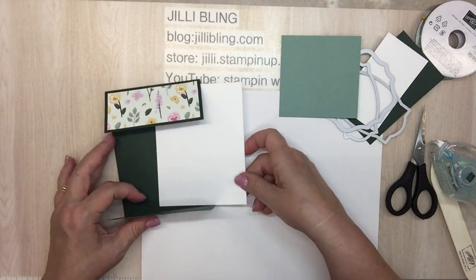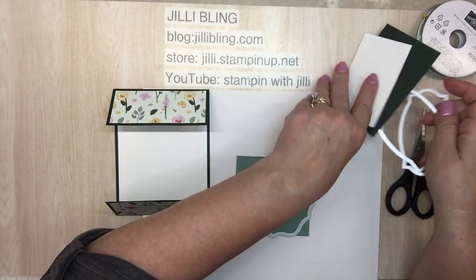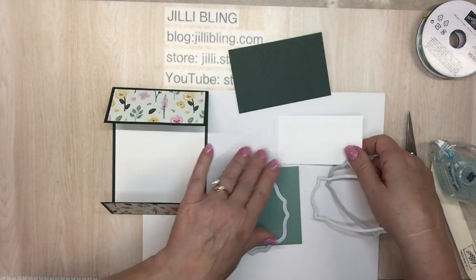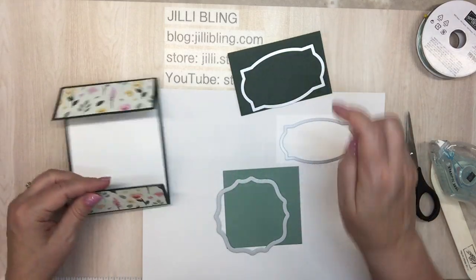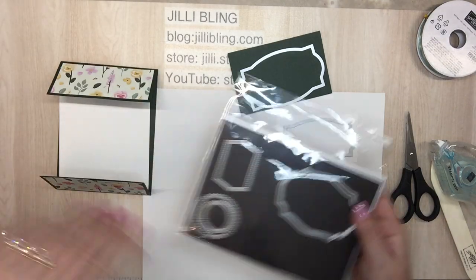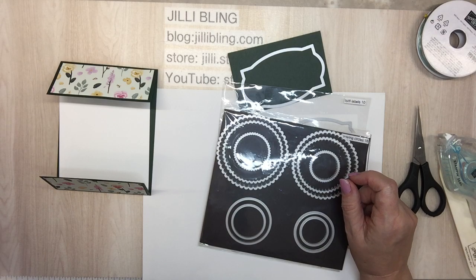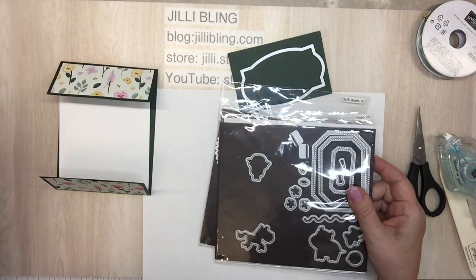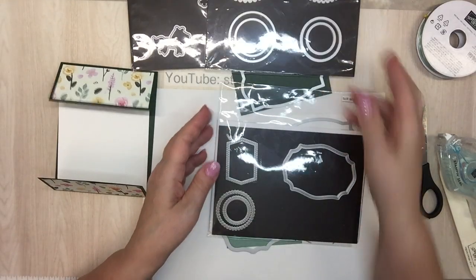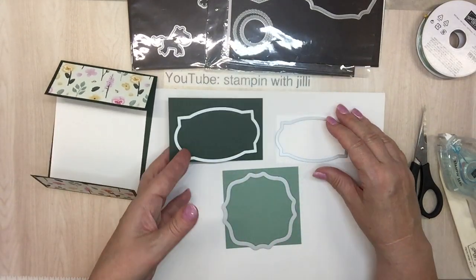I might have put that one on crooked. This will go on the inside. I'll show you the die cuts — there are two different ways you could do it. It's early in the morning and I'm still full of caffeine. The die cuts: there are three sets beyond the pansy sets. My new favorites: Hippo Layering Circles and Tasteful Labels. I'm pretty sure these two are Hippo.